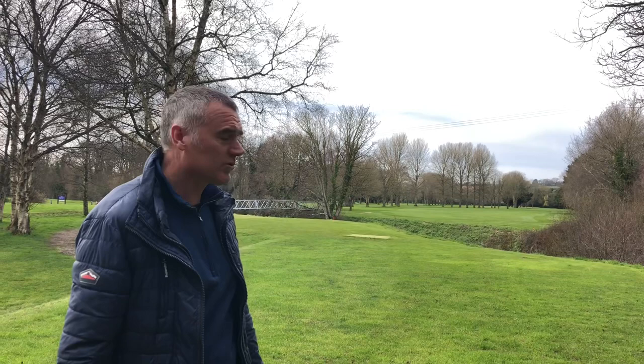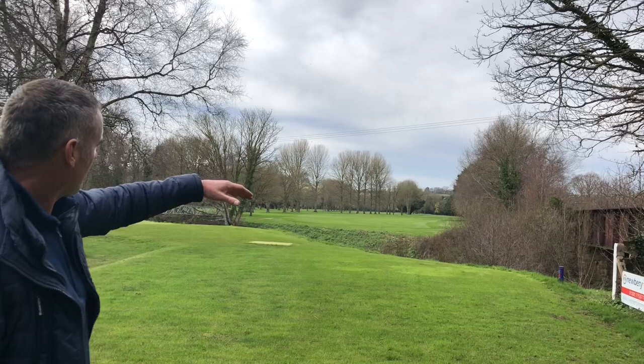Our first feature hole is our second hole. It's a par 4, 434 yards off the white tee, stroke index three. Off the ladies' tee it's a par five and just another 25 yards shorter. We've got our out-of-bounds on the right and we've got the River Yeo going across us here.